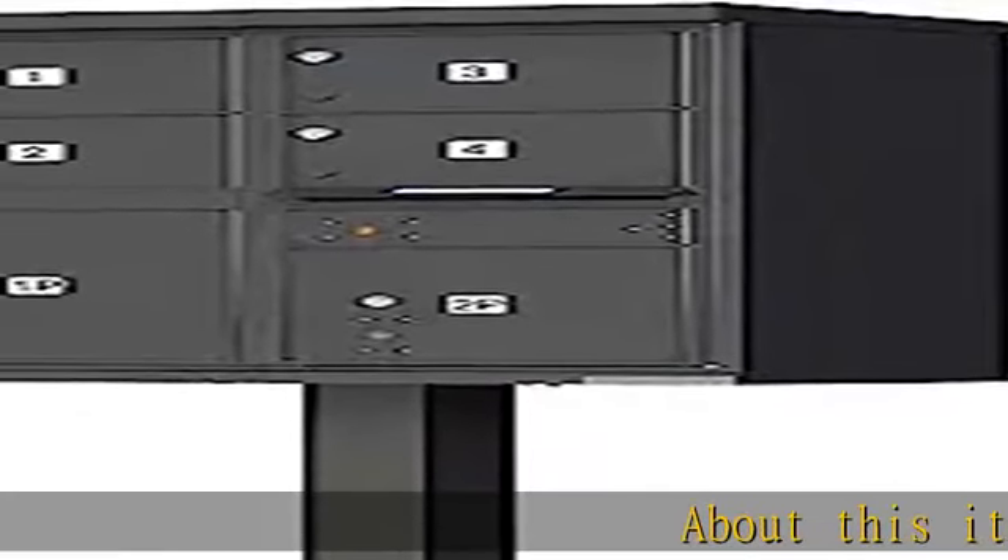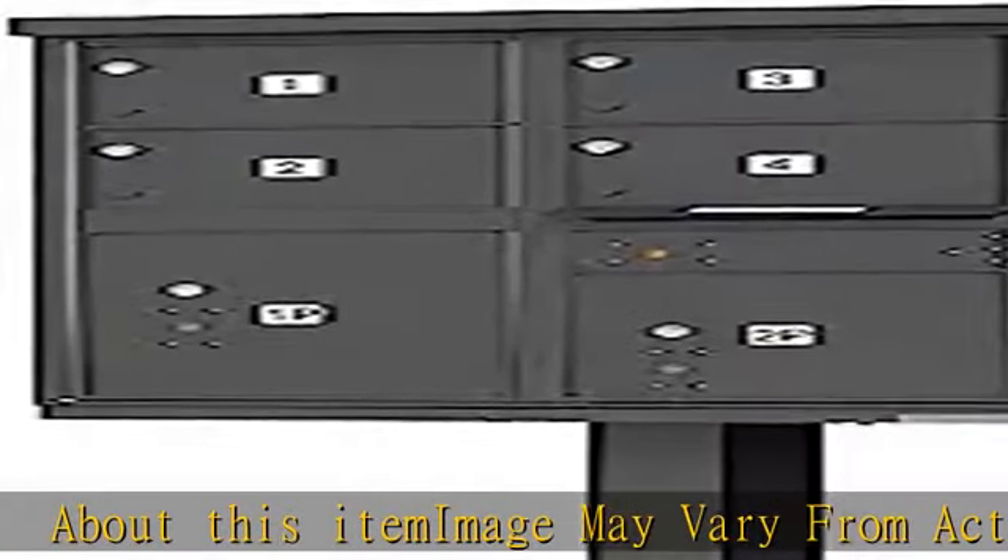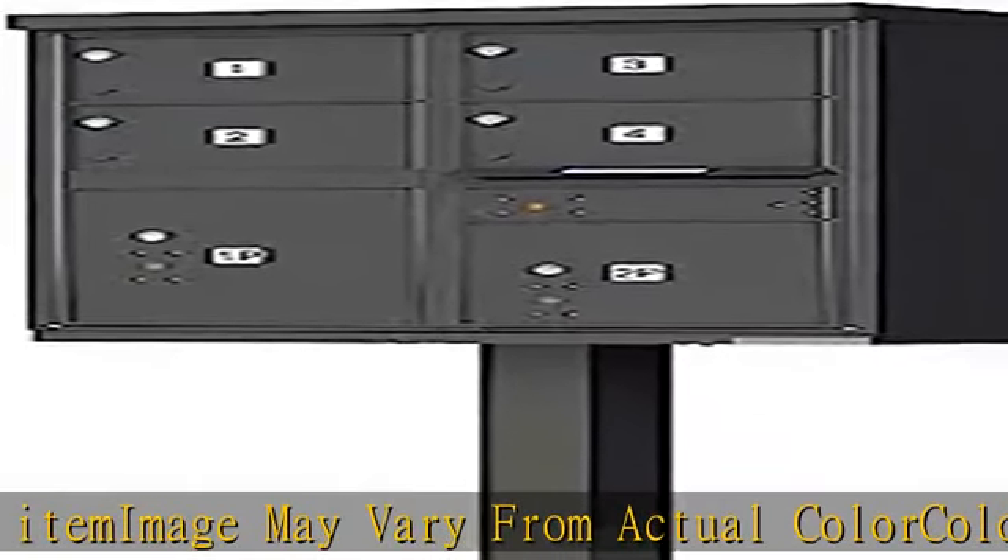About this item: image may vary from actual color. Color finish: dark bronze. Construction: aluminum. Access type: USPS. Mount type: pedestal included.